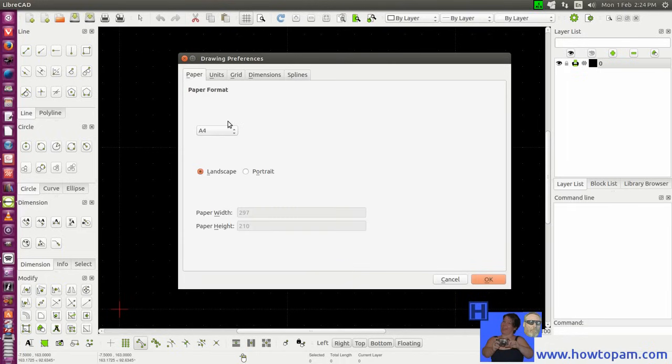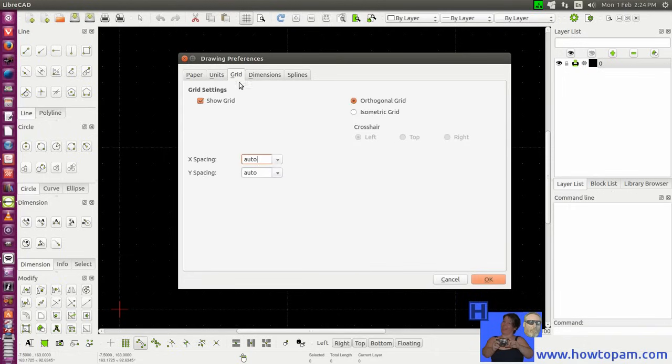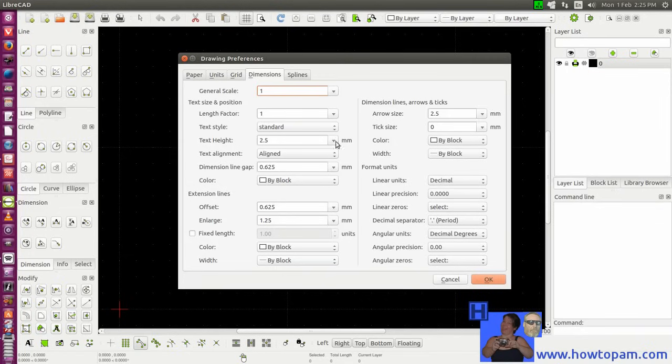So let's use the A4 paper in the landscape view, use millimeters as our drawing units, show the grid, and use the orthogonal grid. Most of these drawing settings will be satisfactory at the default settings just as they are. However, if you want smaller arrow sizes and such, you can adjust that. But the default settings, while you're learning the system, will work satisfactorily while you're setting up your drawing.